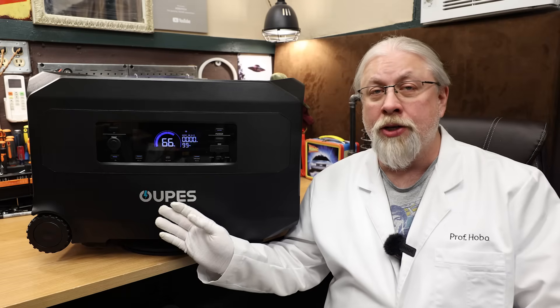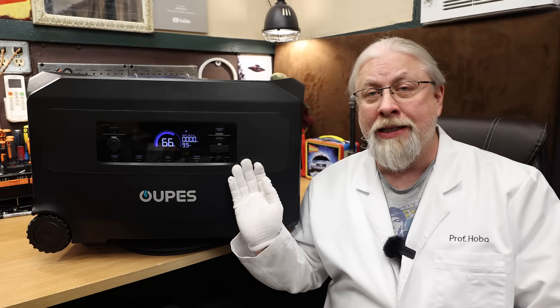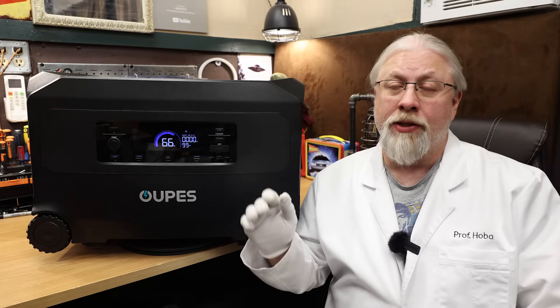If you're 120-volt charging this and running 240-volt appliances, you cannot — it will not let you do that. So no 240-volt output while charging at 120 volts.